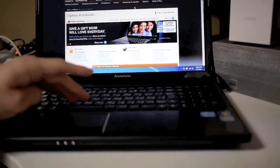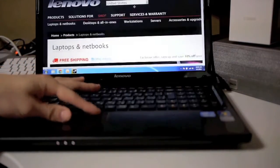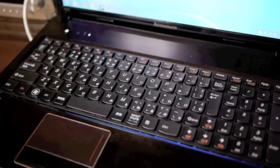This notebook has a Synaptics trackpad, which I'm quite happy about. You can do two-finger scrolling, pinch to zoom, and some other gestures. Unfortunately the trackpad isn't that large, so using these advanced gestures is a little bit constrained.